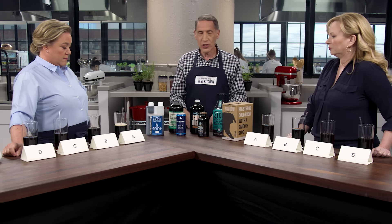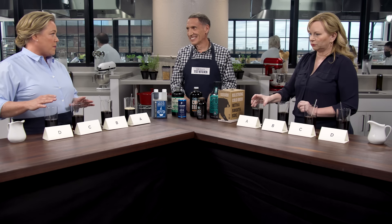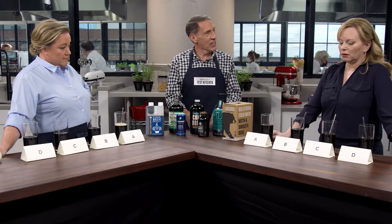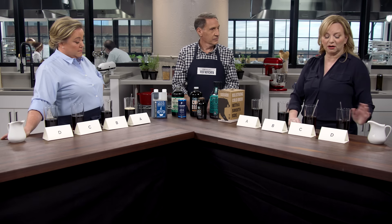Any initial impressions? I like A and B—they're very smooth. There's no strong flavors; they're on the watery side, and I love watery coffee. C and D are too strong for me. One of these must have chicory because it had a really strong, woodsy flavor. Similarly, I prefer A and B. My favorite, this one, is quite tannic with some sourness. This one seems to have some warm spice going on.